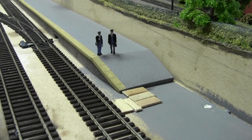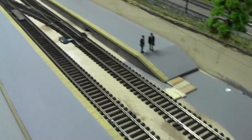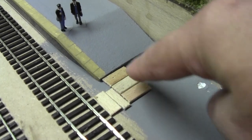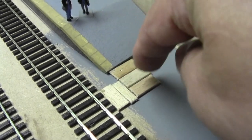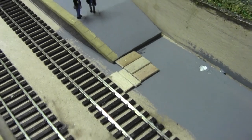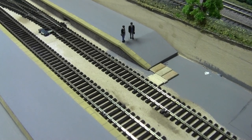Hello everybody, and a very warm welcome back to Tony Northeastern. I hope you're all keeping safe and well. So this week, we're going to start ballasting these tracks, but before we do, I'm going to put in a barrow crossing here. As you can see, I've made a start — this is just the foundations, which I've made using lollipop sticks cut 20mm wide. Then I'll go over the top with coffee stirring sticks to bring them up to the same height as the rails. I think I've done this once before over at Tyne Dock — let's go over there and I'll show you what I mean.